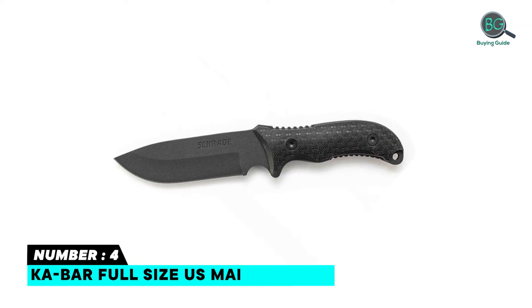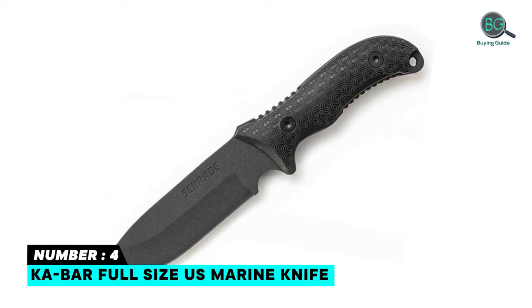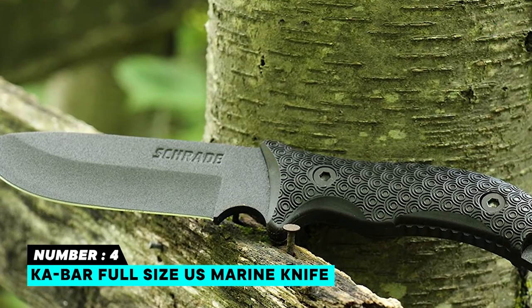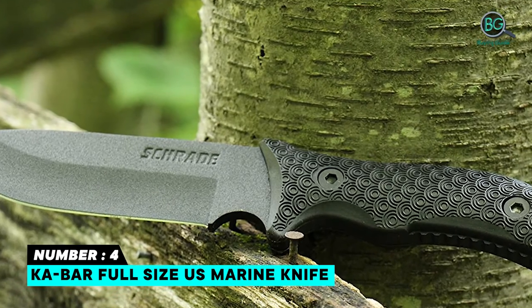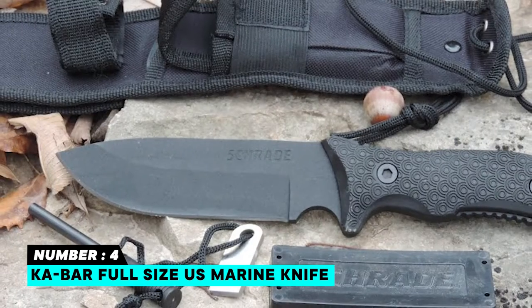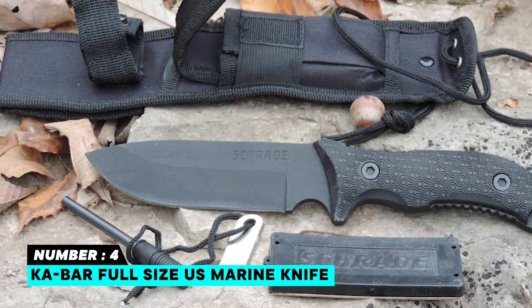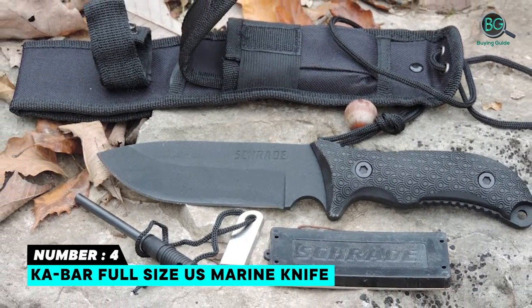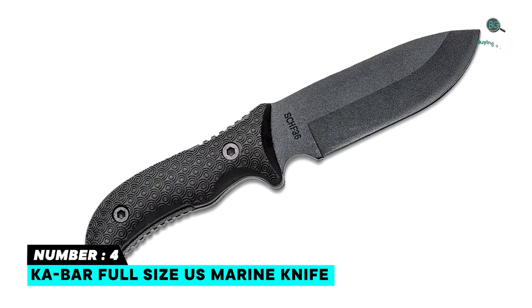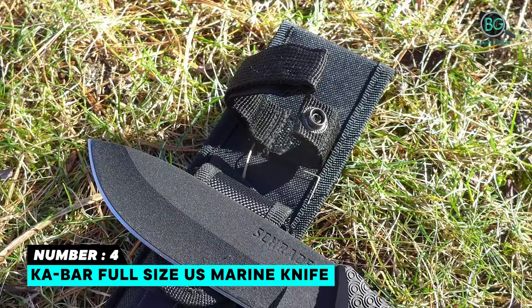Number four: Ka-Bar Full-Size U.S. Marine Knife. Leather sheath, edge angles 20 degrees, overall length 11.875 inches. The most famous fixed blade knife design in the world. 1095 Cro-Van steel, leather handle, USMC fighting knife, 7-inch straight edge blade. Made in USA; leather sheath made in Mexico.